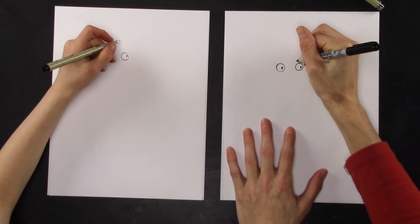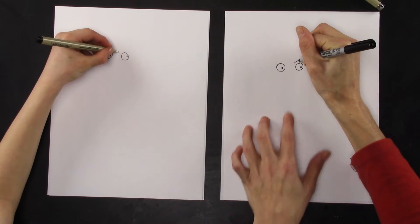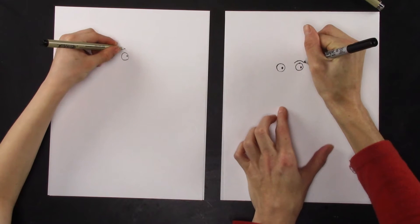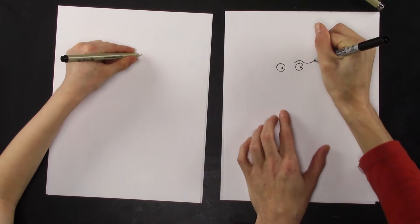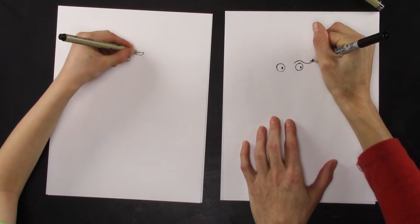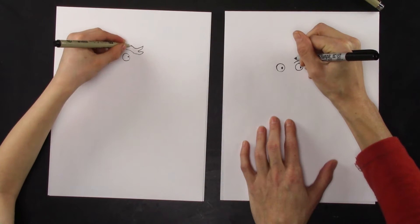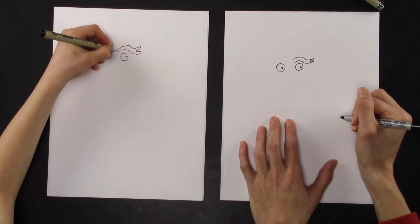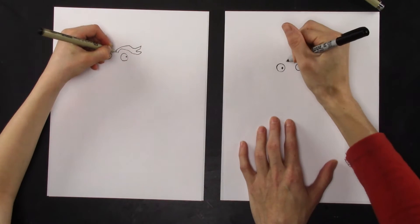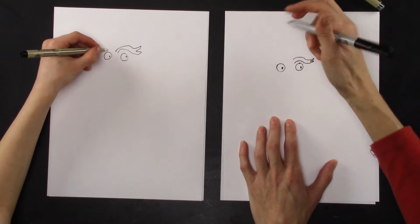Let's give them some eyebrows. We're going to start here and go up, kind of like the shape of the eye, then come out, then come back in — kind of like a little pokey — come back out and come back in, and then follow that line all the way over. Let's do the same thing on this side. It doesn't matter that this one looks exactly like that one.